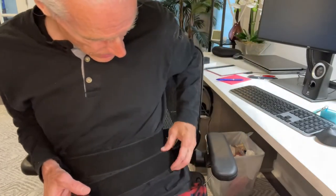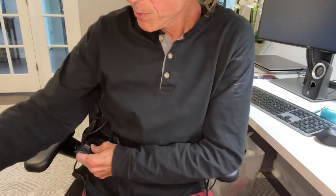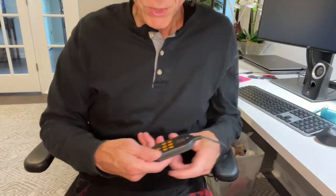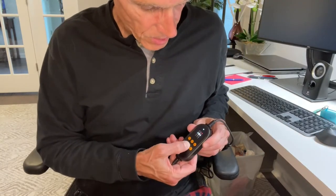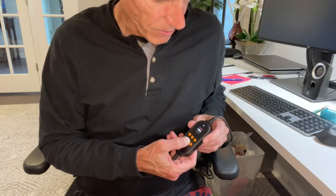If you're going to use the electromagnetic stimulation unit, you plug in one of these little connectors right here, attach it to your body, and use this to go through settings one, two, three, four, five, six — whatever setting you want.